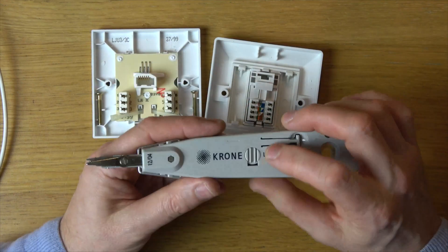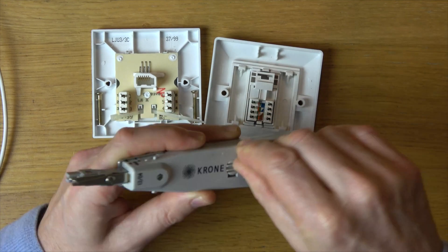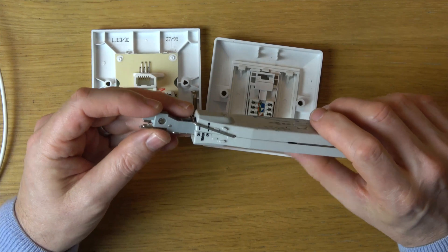In a normal residential setup, you're probably not going to use that and it's just going to be used with the normal cutter on. So I'm going to show you how it works and then I'm going to show you how the sensor works.